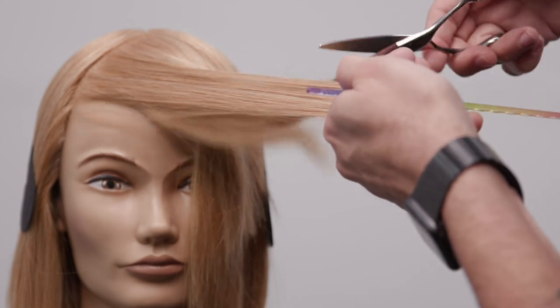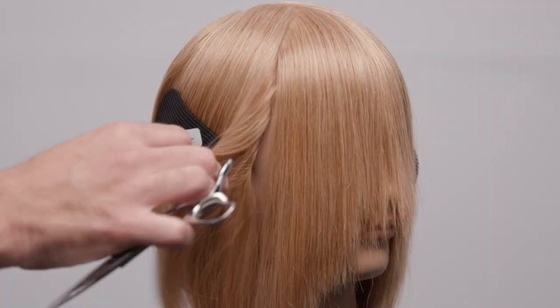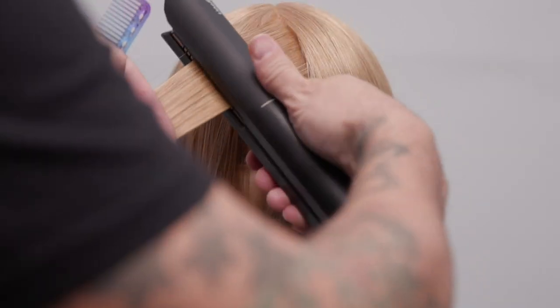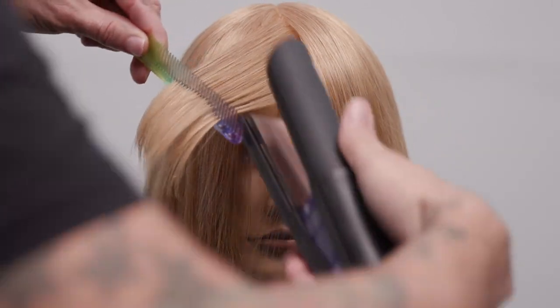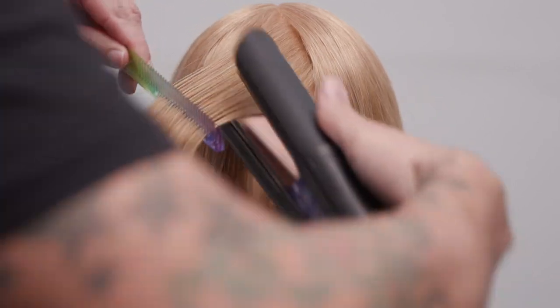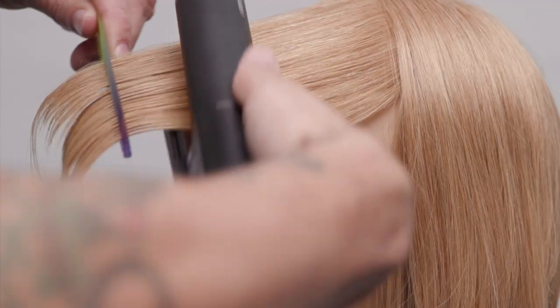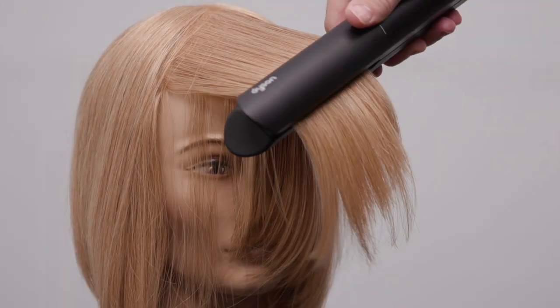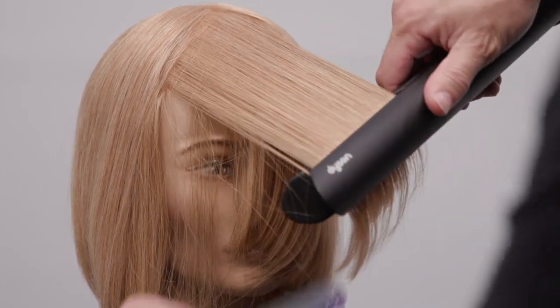Hope you guys liked this video — you're going to love this end result. We're going to style it up using the Dyson Corral. You can see no crease in the hair. We're going to use the Dyson Corral to give it a little curl and a bend to the hair after we cut it. We're really bending it in the direction that we cut it. So I just kind of work through the hair, ironing it over, do the same thing on the opposite side, and then we'll finish it off with a little bit of hairspray and show you guys that end result.